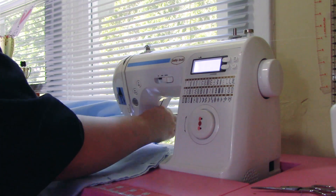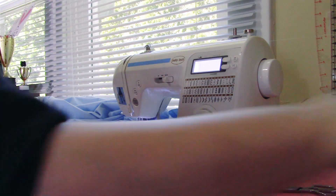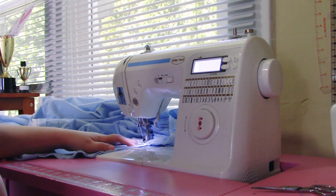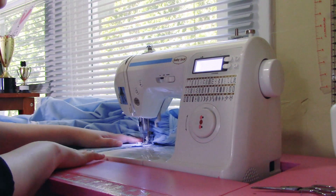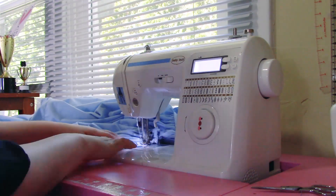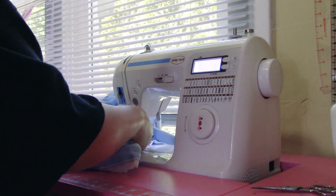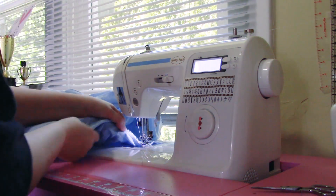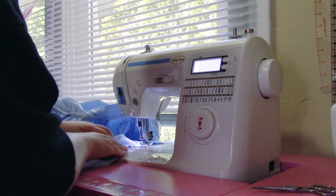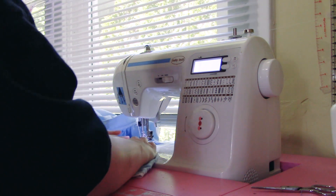Sew down, then turn your fabric when you get to the pocket seam allowance — or the pocket stitch line if you have that designated on your fabric piece — and then sew the seam of the pocket, the seam that makes the pocket an actual pocket instead of two weird little flaps. Then turn your fabric again and finish off the rest of the side seam that you opened up. It seems kind of weird, like this shouldn't be how it works — kind of like the first time you make a princess seam — but trust me, it works.